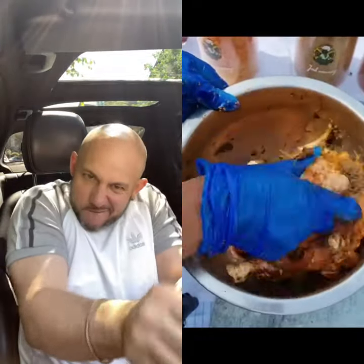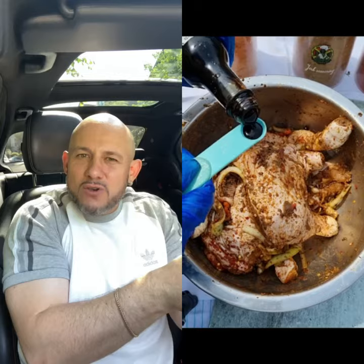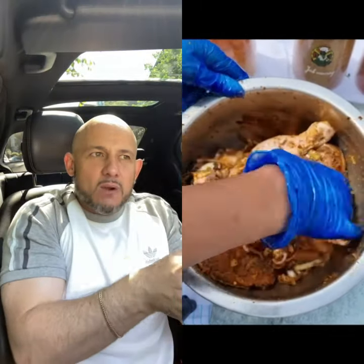Massage it like you massage your partner. If you massage your chicken, you make love to your food — but don't make love to your food, if you know what I mean. You have to cook with love, but you know what I mean.